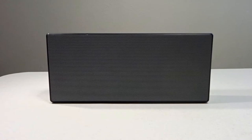Hello and welcome to my video review on the Sony SRS-X77 portable Bluetooth speaker.